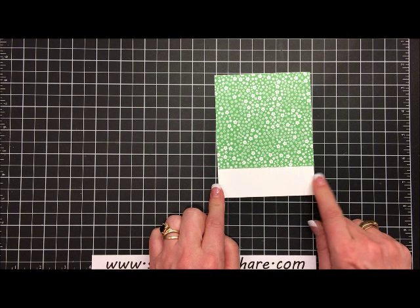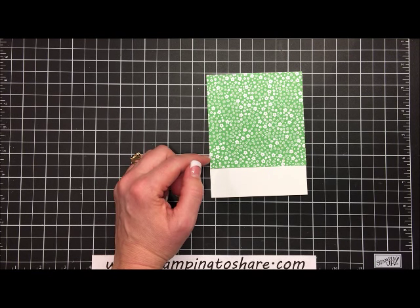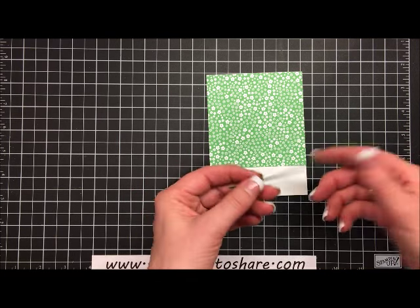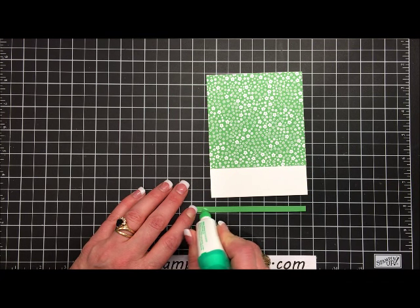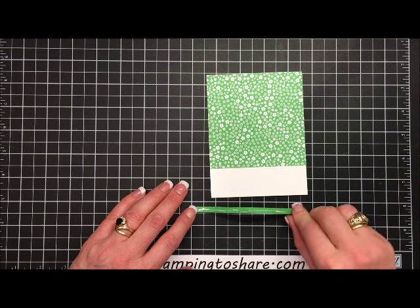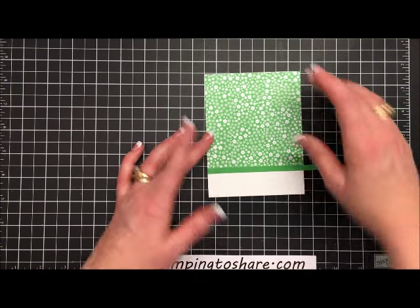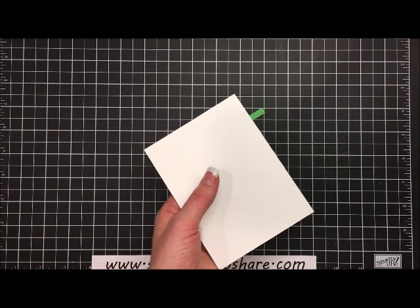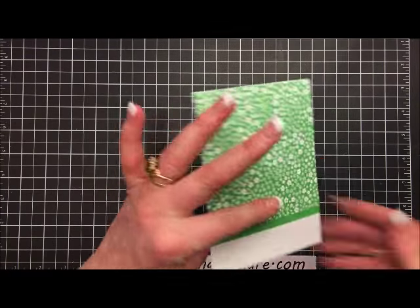Now we have a little place down here where we can stamp our sentiment. To divide the bottom part from the top part I'm going to take a 1¼ inch strip of Cucumber Crush paper and use a little multi-purpose liquid glue to glue it into place. I've made it a little longer so I have a handle, and then we can trim it even in a minute. We'll set this along the bottom of that patterned panel, flip it over, and use the scissors to trim it flush with my handy paper snips.